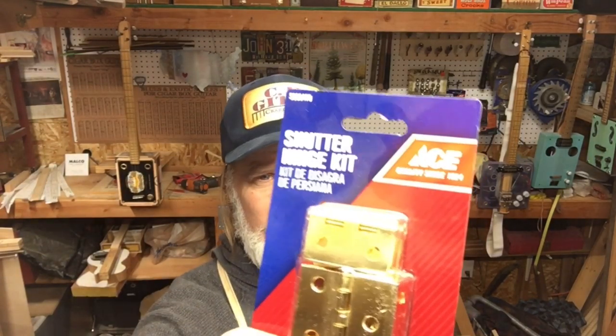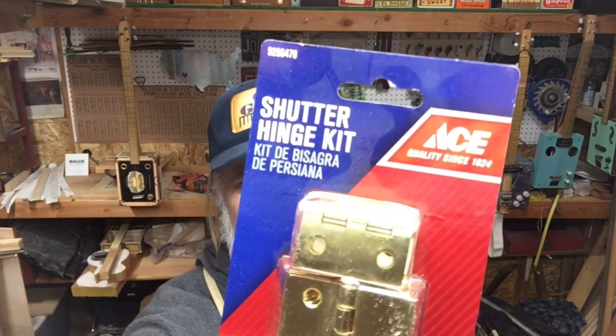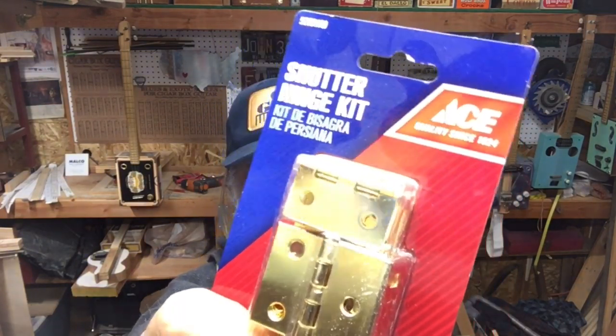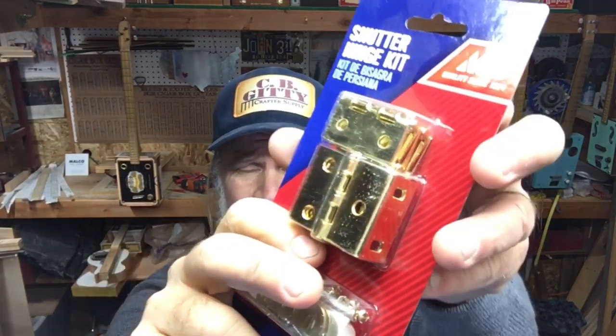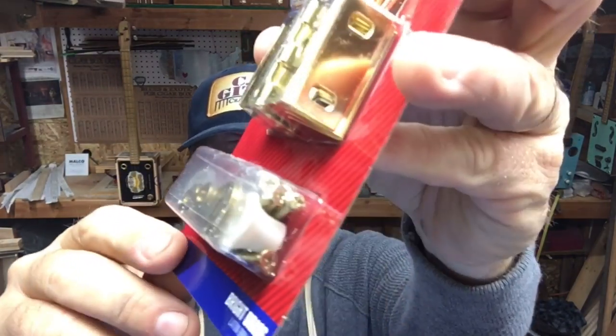Greetings friends and fellow cigar box guitar enthusiasts. Dale Puckett here. Welcome to another Tech Tip Tuesday. Check out this store here — they sell these shutter hinges for like 9 or 10 bucks, and it comes with four of two different styles of hinges plus two of these strap buttons.